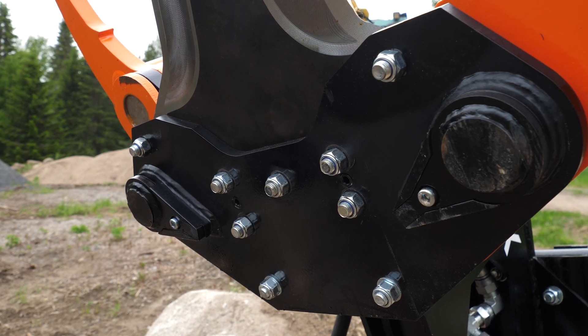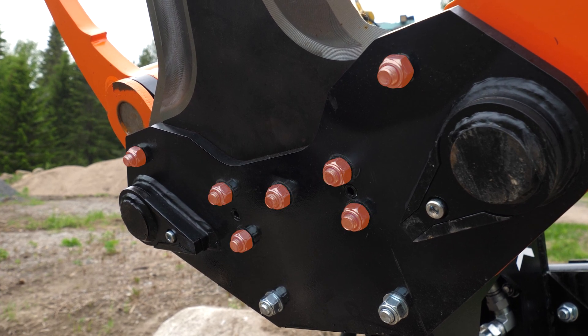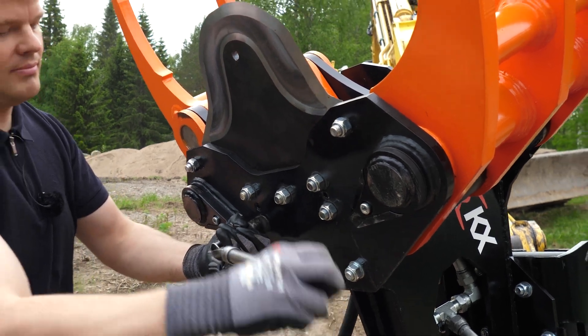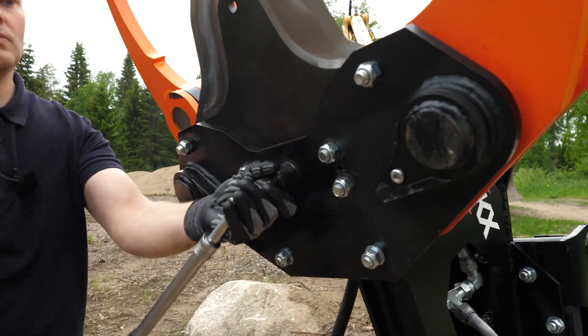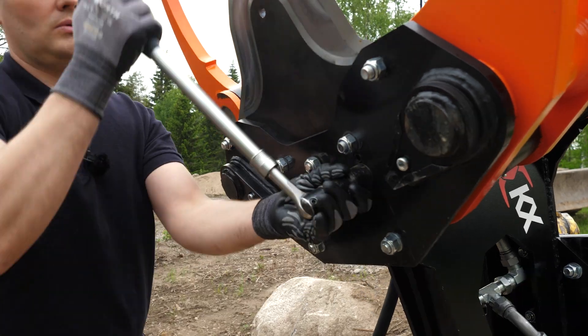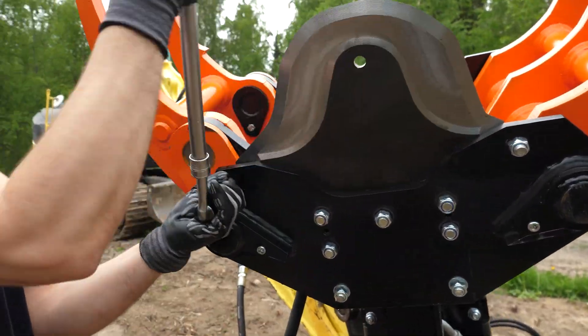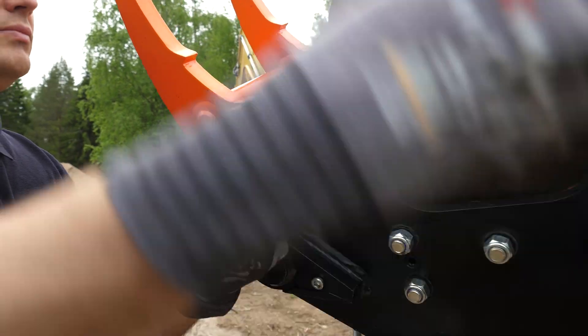When detaching the blade, you need to loosen these five bolts and these two stopper bolts. Turn the wrench away from the blade so that you can't cut yourself. A couple of turns should be enough to loosen the bolts.